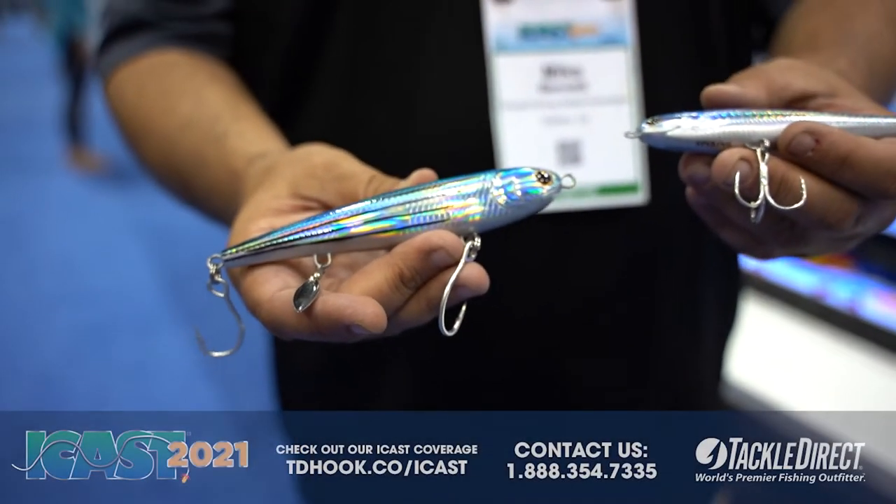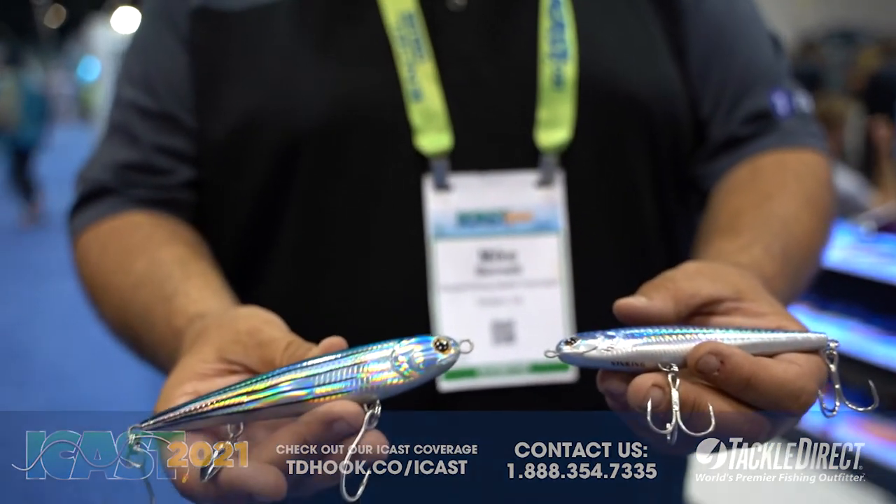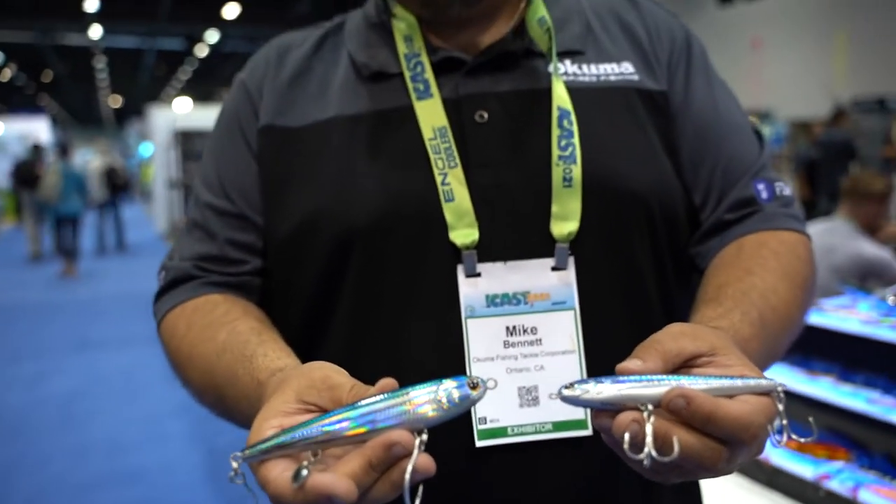It does not kill the bait action. It has that same erratic action but it also has that little bit of flash that can get those predator fish to commit under tough conditions.